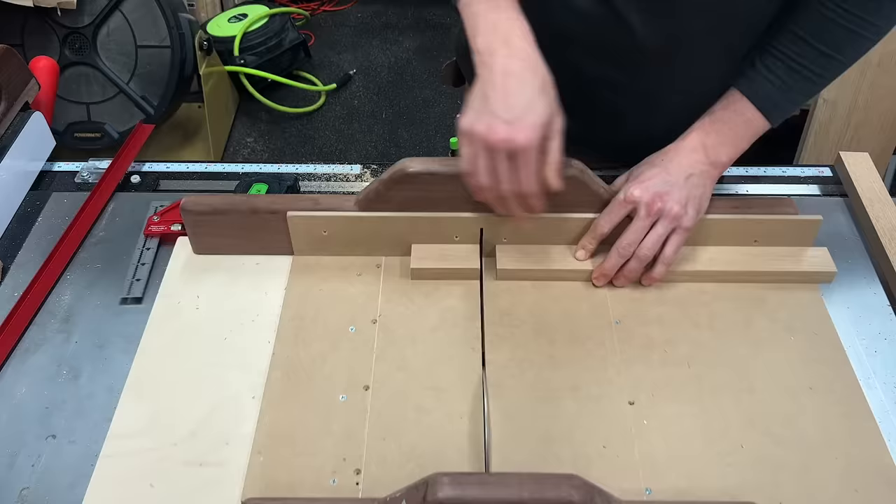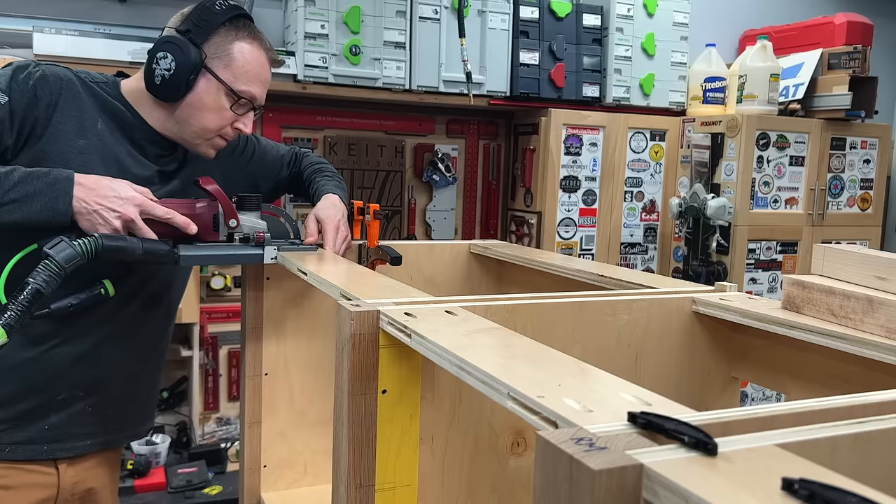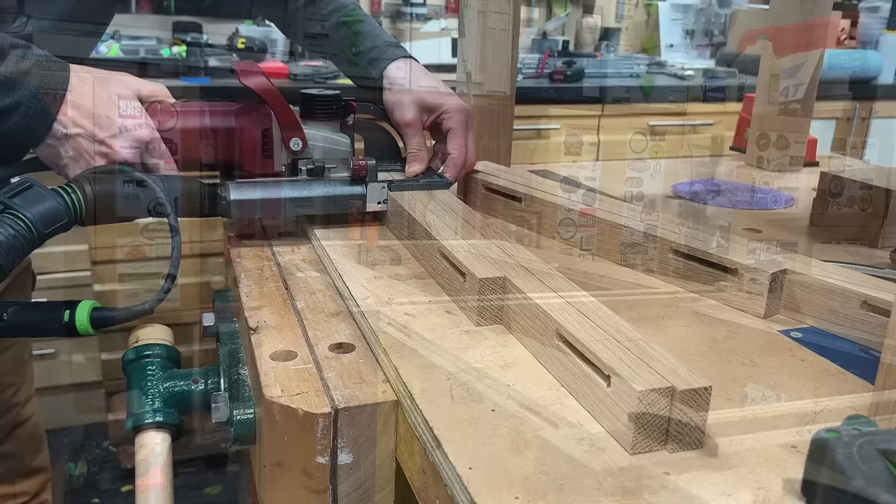I trust the table saw over the miter saw — yes, even over a $1,500 Kapex — when I have butt joints where the rail needs to meet the leg perfectly for a seamless joint. We'll be attaching these rails using the Lamello and Clamex connectors. You could use pocket screws here coming from underneath on the bottom rails or on top for the top rails, but I need to break this thing down and put it back together multiple times, and the Clamex connectors make that so much easier. With all slots cut in the cabinet boxes, I can now make the corresponding slots in all the face frame material — and don't forget the access hole for the Allen key.